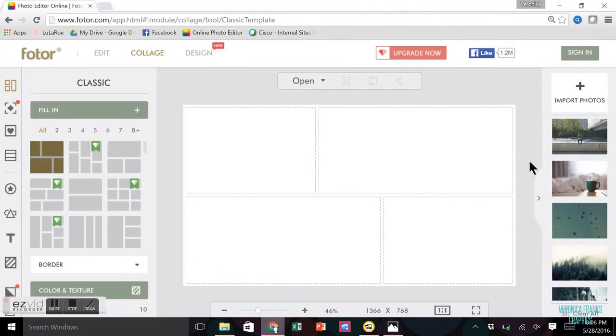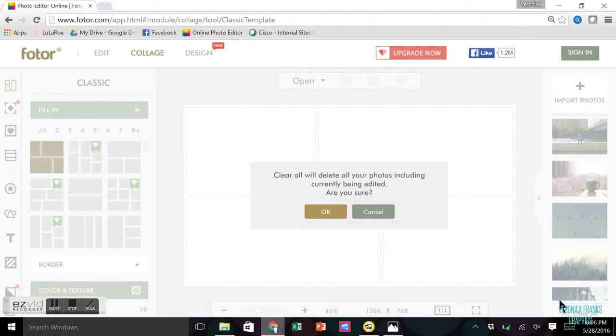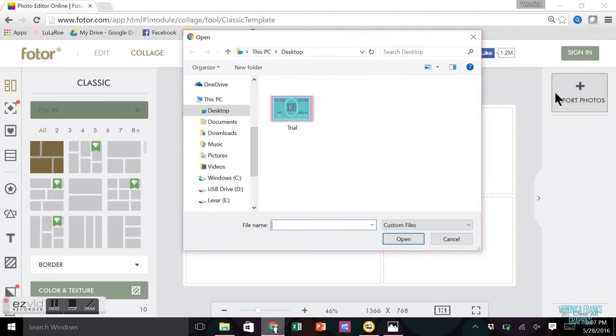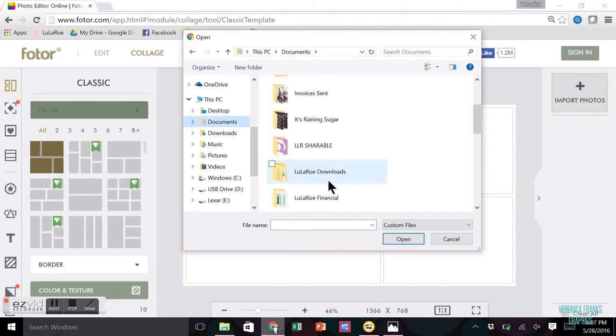As soon as it starts up, the first thing that I do is clear all of these images so that it doesn't slow it down. It's not going to change anything — they'll pop back up when you start this website over again. Next, click import photos and go to where you have the images saved.